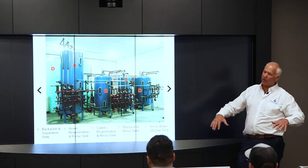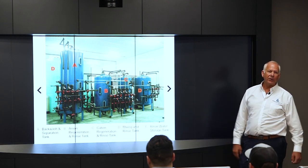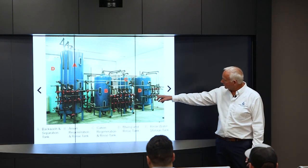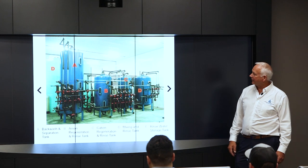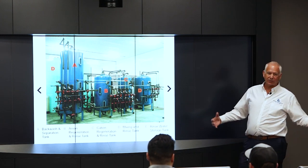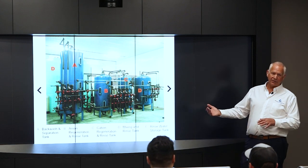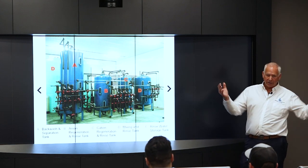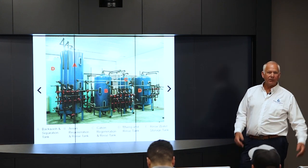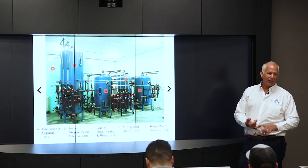Once rinsing is complete, both resins are re-mixed in Tank D. After mixing, the resin is dumped into a dewatering tank so the water drains out, and then it's ready to be filled into tanks, totes, or whatever packaging is needed.